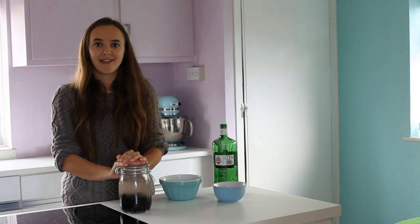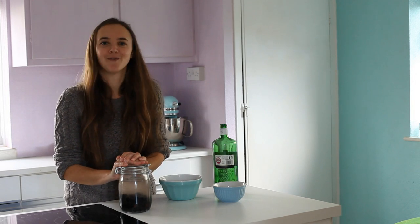Store it in a cool dark place for at least two to three months to really let the flavours develop, and try to resist the temptation to drink it all before then.